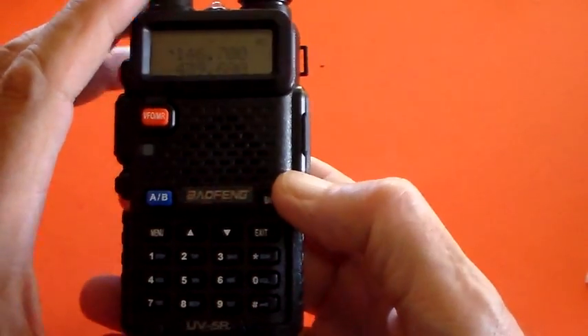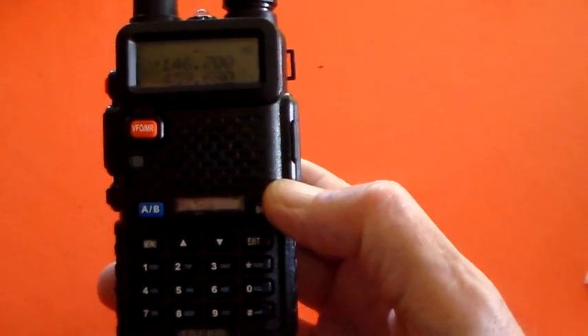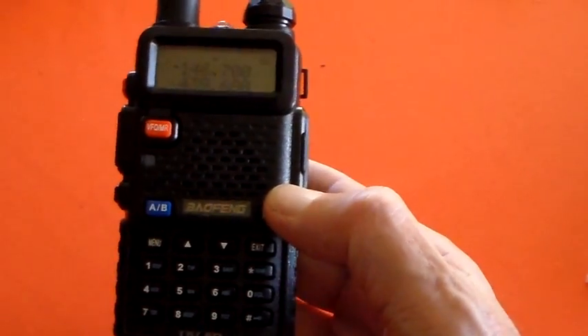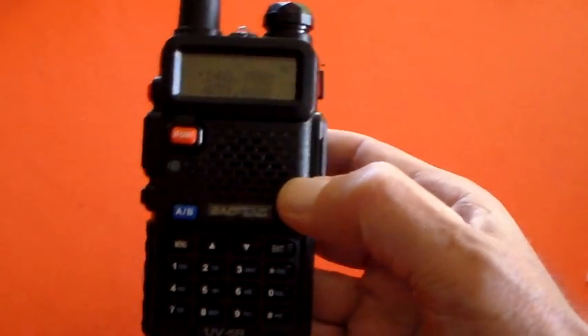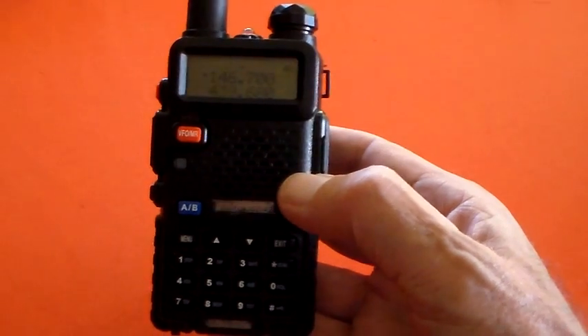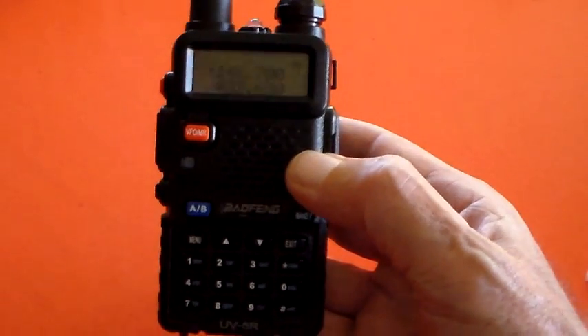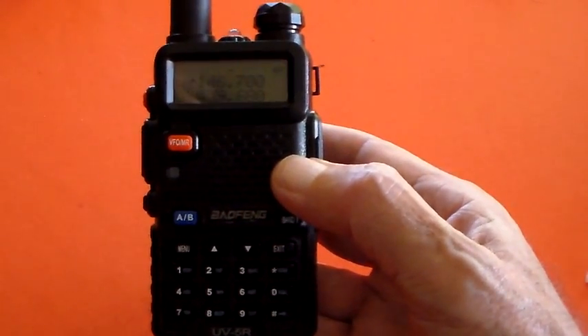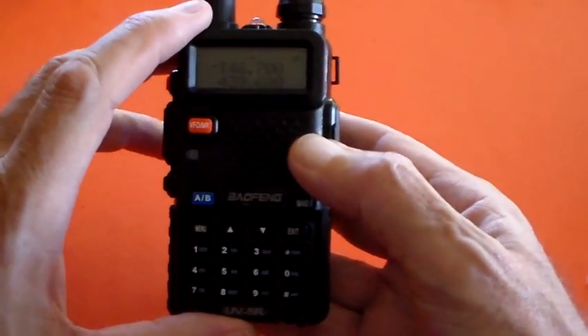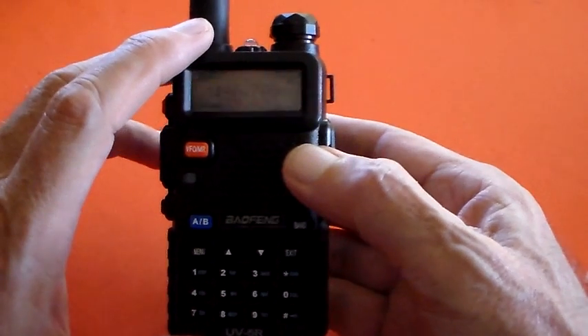Hello again. At the end of part 2 of the Baofeng UV5R I said 'was there something else?' but I couldn't recall what it was I was thinking about. There are just a couple of other things, so this won't take long — just two or three minutes to finish this off.